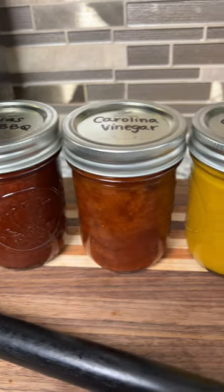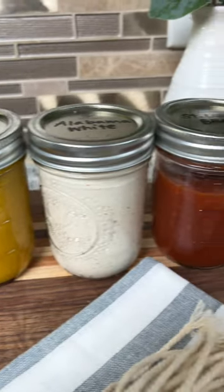The full recipe is on our website, and be sure to follow along to learn how to make all of the great American barbecue sauces.